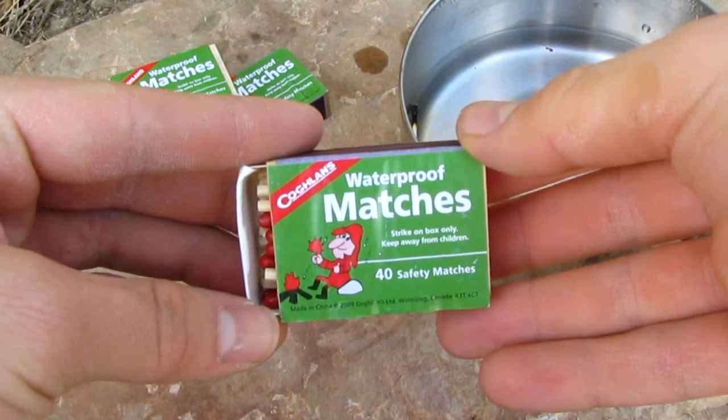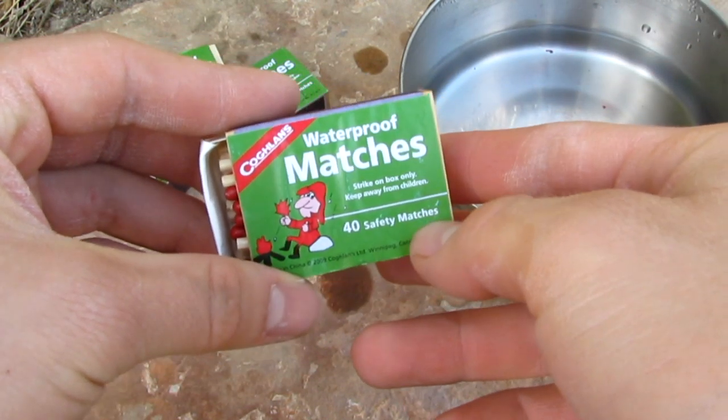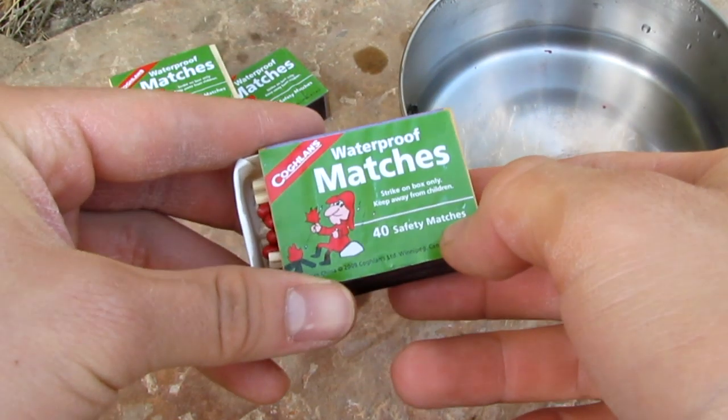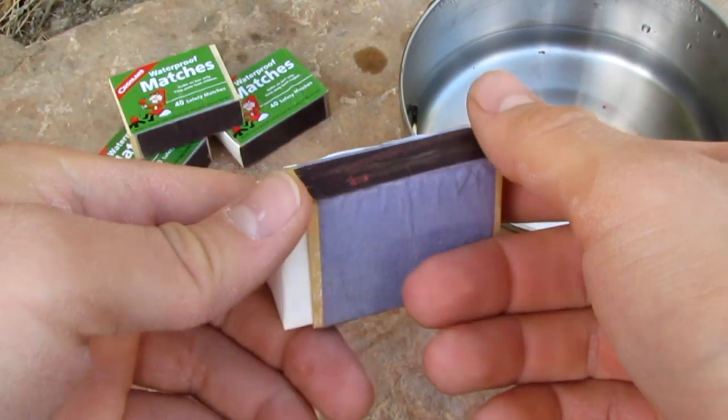This has been a quick look at the Coughlin's Waterproof Matches. A quick note: it says there are 40 in there, but I've counted them and it's more like 50 or 55. Just a note. Thanks for watching.